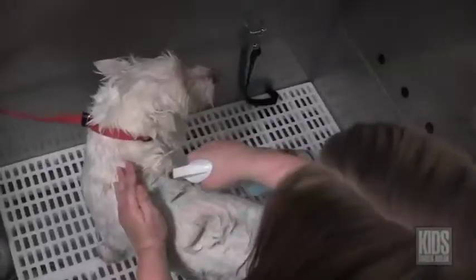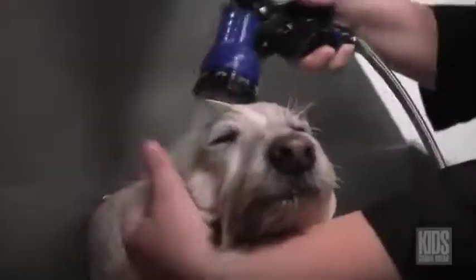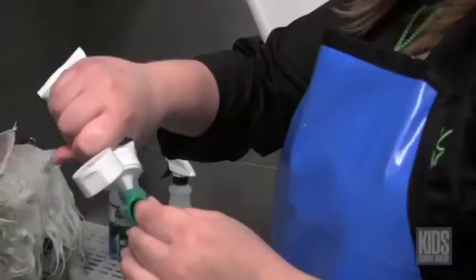I would recommend if you're going to bathe your dog at home, use an oatmeal shampoo because that's very soothing and calming for their skin. I actually use a mixture of oatmeal and chamomile shampoo, which is very nice for their skin.